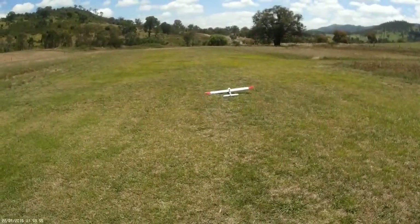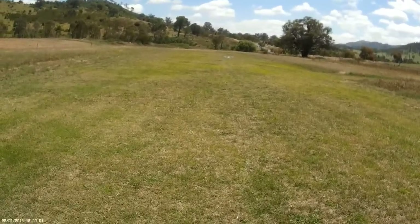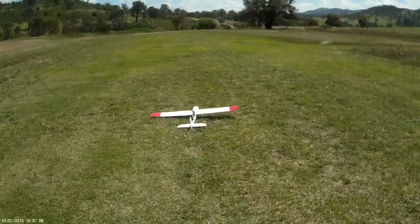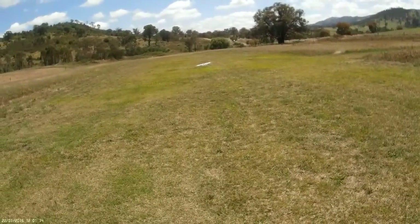I'm finding that the pylon mount forces the nose of the plane down onto the ground and if you apply too much power it just noses in and does a ground loop. So the trick seems to be a very gradual application of power until it wants to take off itself. It can be quite frustrating — hopefully I'll get better at it.